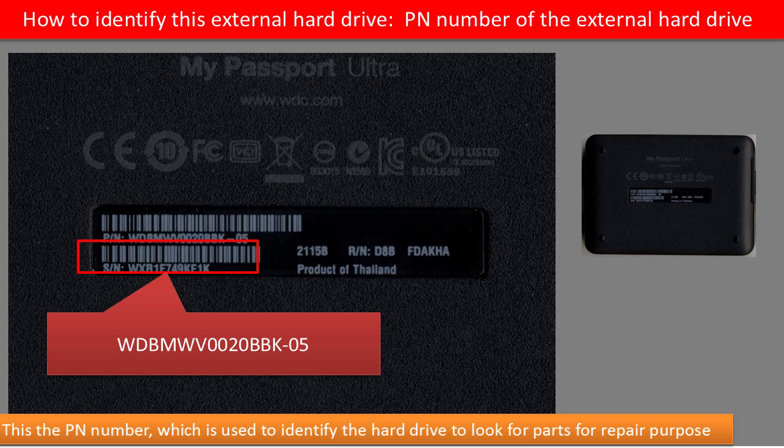Every hard drive should have a model number to identify it. But for this kind of external hard drive, there is no model number on the outside of the enclosure. So how can we identify this kind of external hard drive to look for parts for repair purpose? On the back of the enclosure, there is a PN number. We can use this PN number to identify this external hard drive to look for parts for repair purpose.